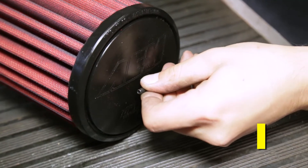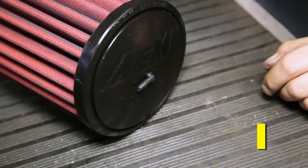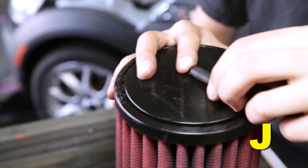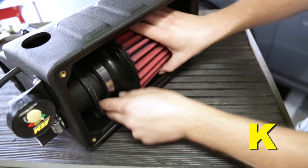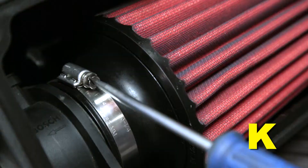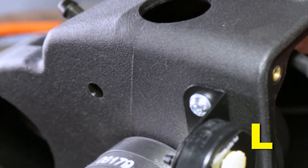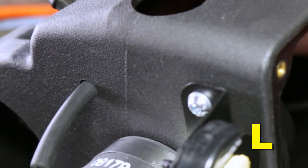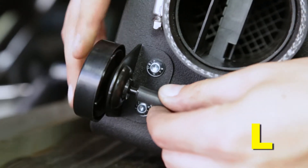Install the small elbow fitting into the small hole in the cap of the dry flow air filter. Install the long 5/32 inch hose over the elbow fitting. Inside the air box, install the AEM dry flow air filter onto the outlet of the MAF sensor housing with a number 44 hose clamp and fully tighten the hose clamp. Push the long 5/32 inch hose through the 3/8 inch hole on the side of the air box and connect it to the port of the AEM filter minder gauge.